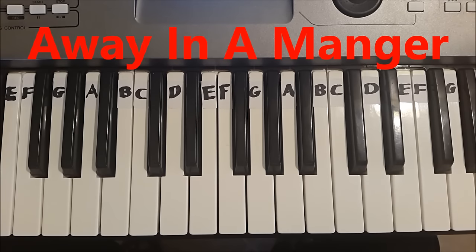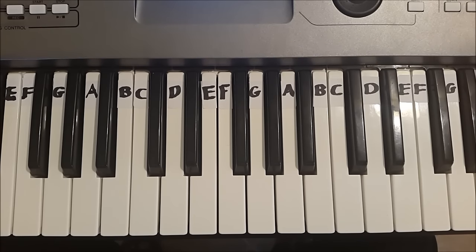Hi there, my name is Manjus Kazama. In this piano tutorial, we will learn how to play the Christmas song, Away in a Manger. I will play the entire song first of all, then we will learn how to play it part by part. Away in a Manger.